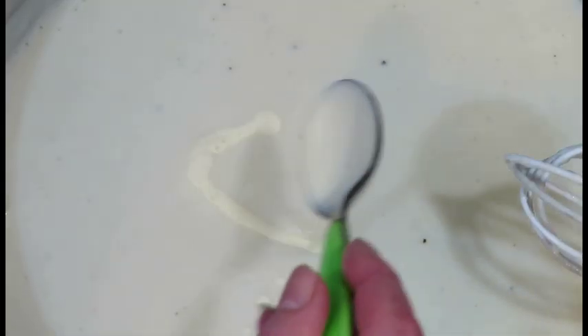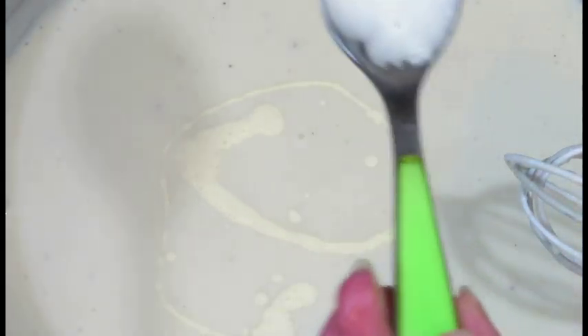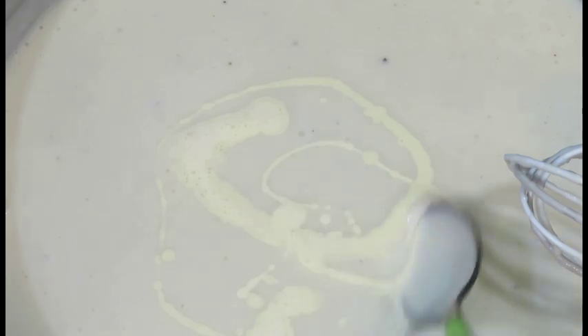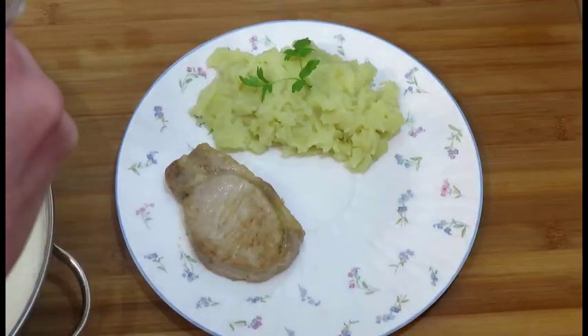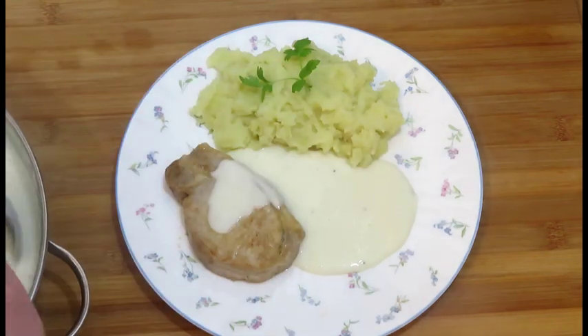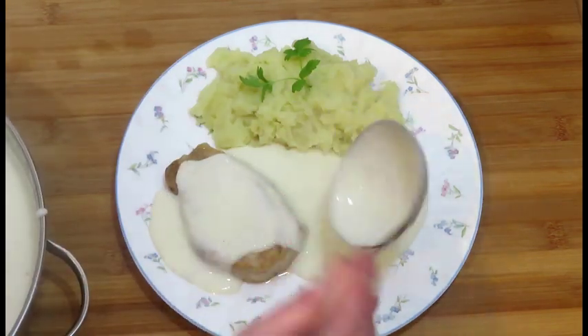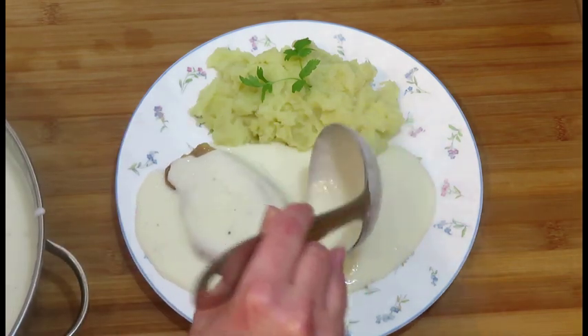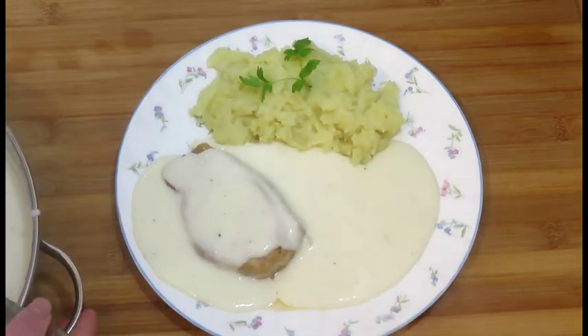Stir two tablespoons of double cream into the sauce before serving. We are serving the sauce with a pork chop and potato mash. You could choose other types of meat such as smoked pork or slow-cooked beef. This sauce goes well with dumplings as well.